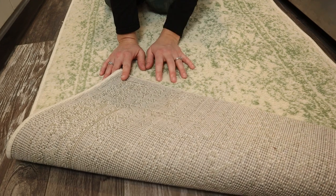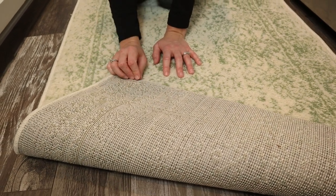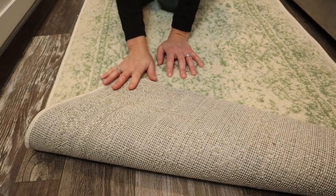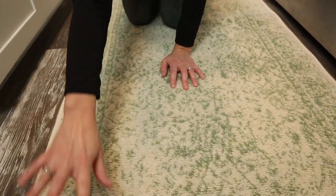This is what the backing looks like — kind of a standard backing. That does mean you're going to want a rug pad underneath to provide a little extra cushion, help it stay in place, and really help with the wear and tear.